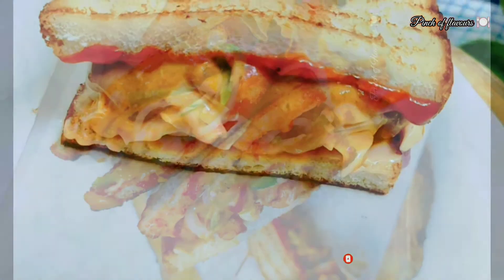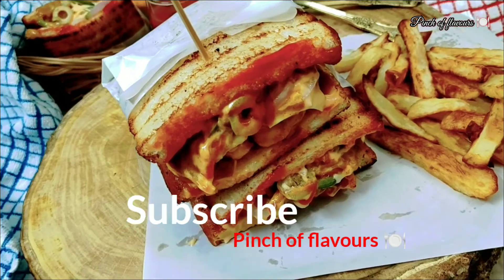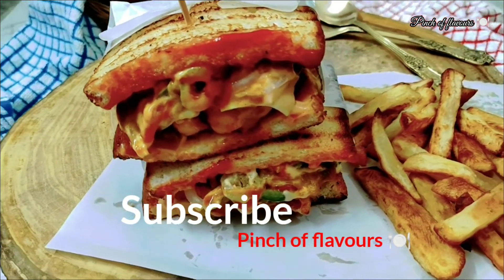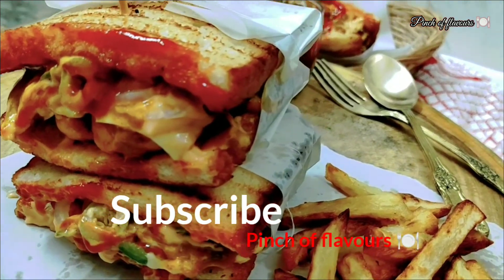Friends, if you like this recipe, please do not forget to subscribe to Pinch of Flavors and don't forget to press the bell button for the most important notifications. I hope you liked this sandwich. Thank you friends.